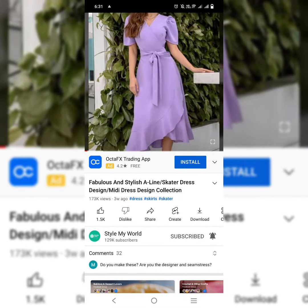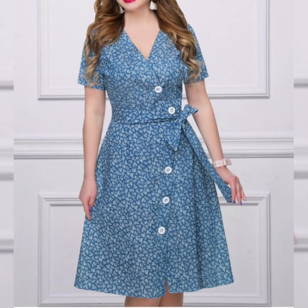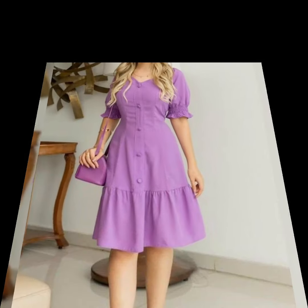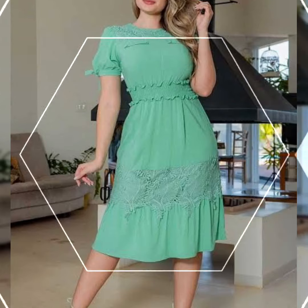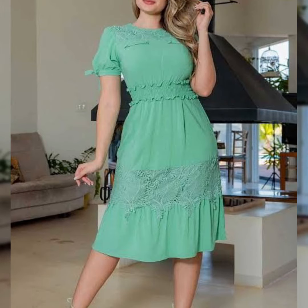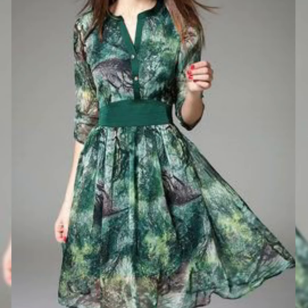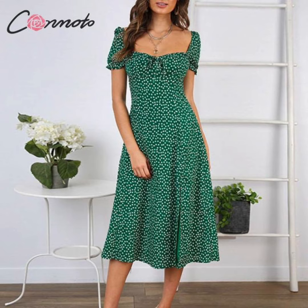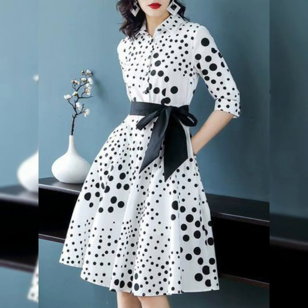You will see the latest design ideas of floral and printed scattered dresses and floral maxi dress design ideas for the summer season. Hopefully you like all these collections of polka dot scattered dresses, floral and printed belted maxi dresses.